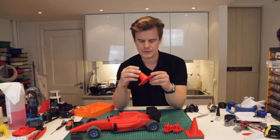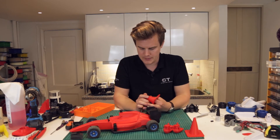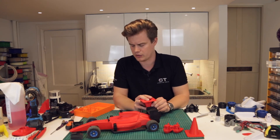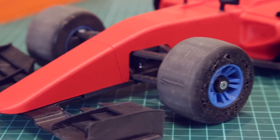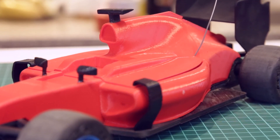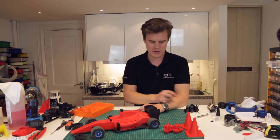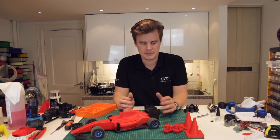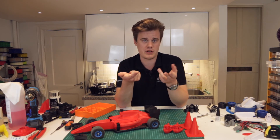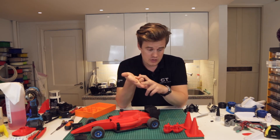Moving on to the red recycled PLA, so RPLA — this is actually my favorite. It's really easy to print. It's strong. It has really, really good opaque color, something that I have issues finding usually. You can see here on some of the beauty shots, this new car chassis is made with that color. I think it looks really good — really, really nice finish to it. So overall, I'm really happy with all the materials: PLA, carbon fiber, and PET — they all pass the test.